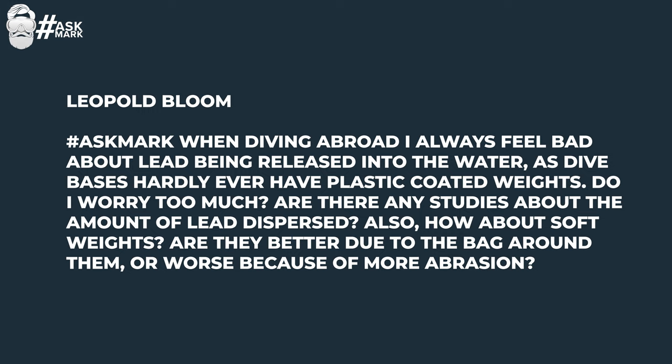Leopold Bloom asks: when diving abroad, I always feel bad about lead being released into the water, as dive bases hardly ever have plastic-coated weights. Do I worry too much? Are there any studies about the amount of lead dispersed? Also, how about soft weights — are they better due to the bag around them, or worse because of more abrasion? That's a great question and something I don't think a lot of people really consider. When you're on holiday and get to the dive boat, they usually have a bucket of lead — just bare blocks. Lead, when it gets into water, leaches out and can damage the water around it. It's something we as an industry really do need to think about and be more aware of.